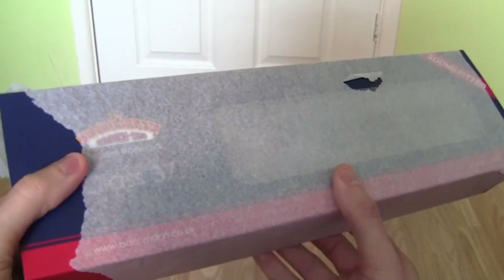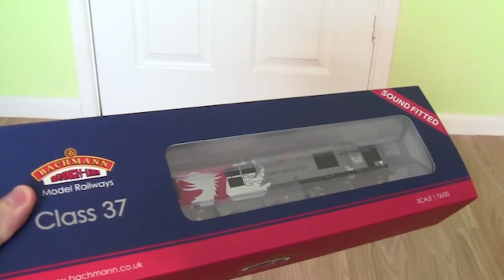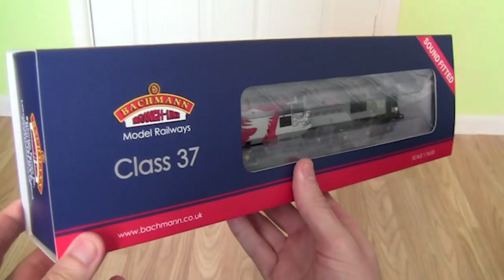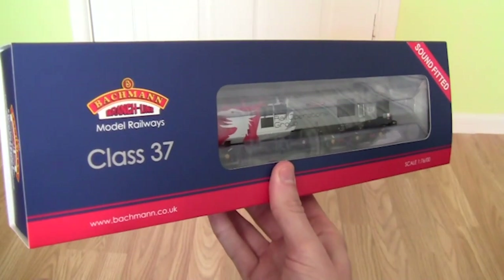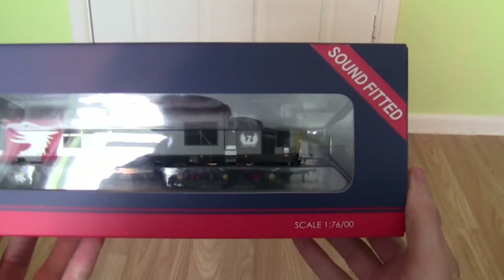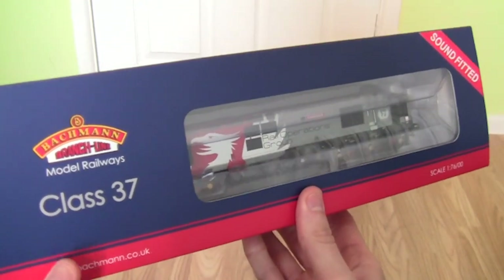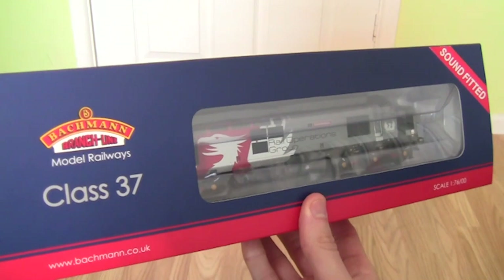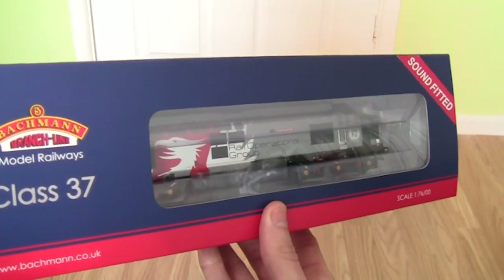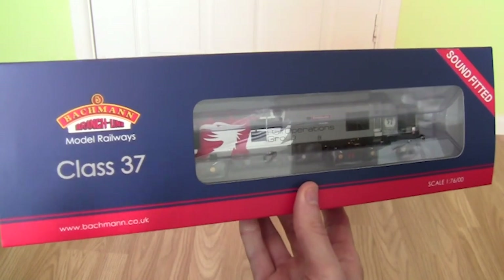This is the first time that I've properly looked at this loco — I briefly looked at it when it arrived, so I thought I'd make this the first review I did on the channel again. As you can see it is a Batman Branch Line Model Railways Class 37, and not only that, it is sound fitted. You may notice the livery which we'll get to in just a second — it's classed as EuroPhoenix but this latest model is the Rail Operations Group, as you can see on the side.